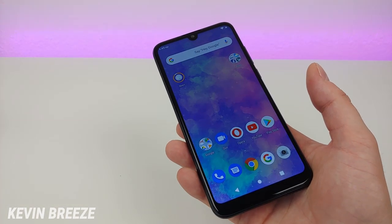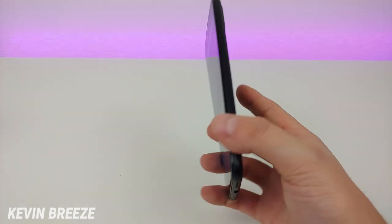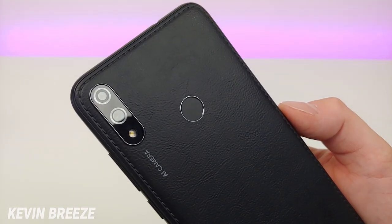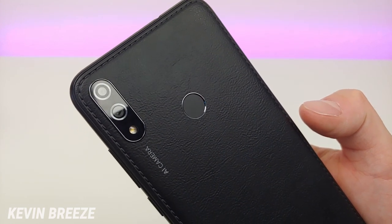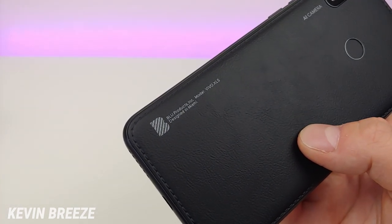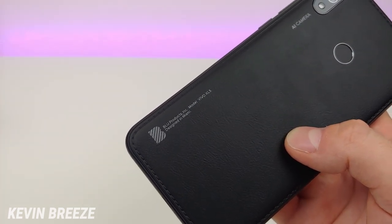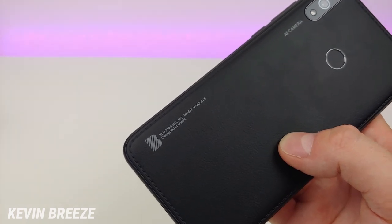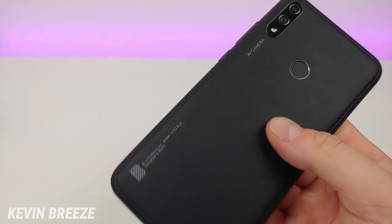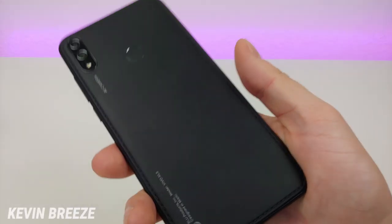I'm pretty impressed that this phone is as cheap as it is, especially since the Blue V9 — basically the same phone — is about $50 more expensive. The coolest thing about this phone is the material on the back: it's a fake plastic leather material with faux stitching, a very unique design. You can see it says 'Blue Products designed in Miami.' Here's a closer look at the camera module and fingerprint sensor — this material kind of reminds me of the fake leather on the seat of a school bus.